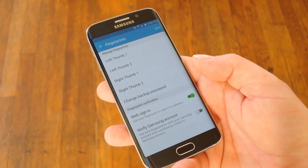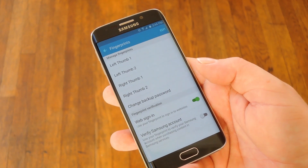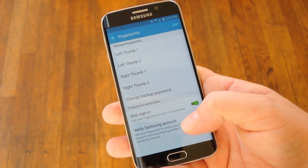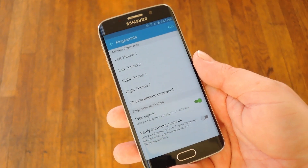Now my first suggestion is one that's probably going to make the biggest difference. Since you can only register 4 fingerprints, you're not going to be able to use all of your fingers to unlock your phone anyway. Instead, I've found that scanning the same finger 4 times makes the fingerprint reader a lot more accurate, which in turn makes the device faster to unlock.